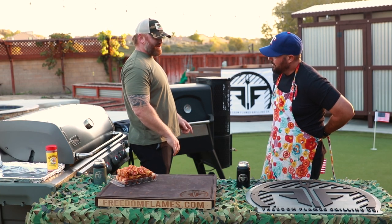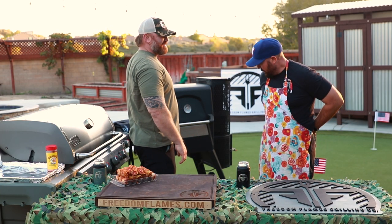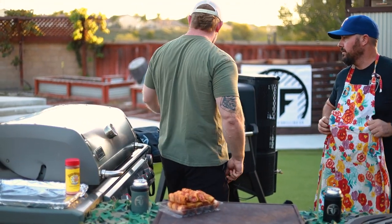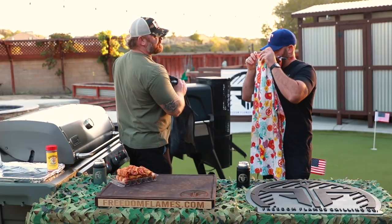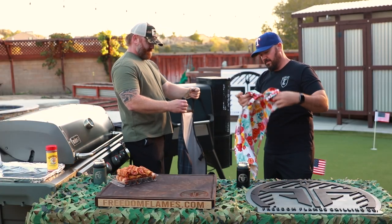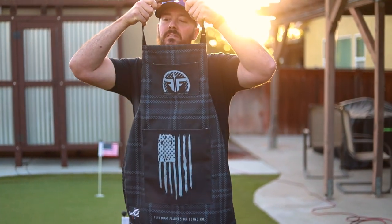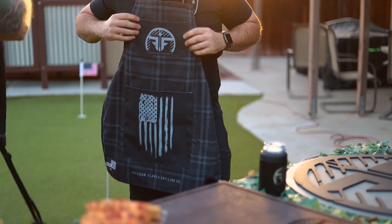Todd, what are you doing? Getting my apron on, Steve — I don't want to get grease all over my shirt. Let me help you. Here, try this one. Try that one and see how that works out for you.